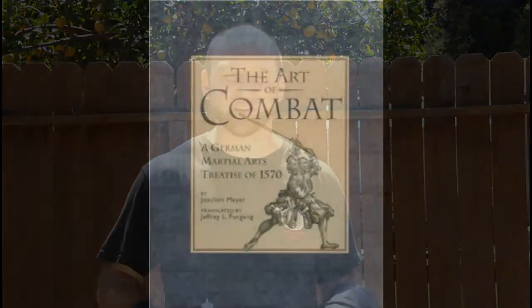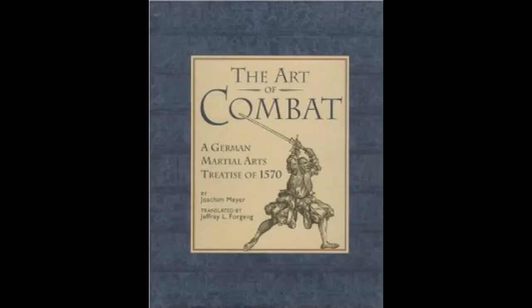Hi, my name is Jeff Jacobson from the Tattersall School of Defense. I had some requests for class notes on a course I taught at SoCal Swordfight 2013 on the art of Joachim Meyer's rapier from 1570. It's a German treatise and the reference for this material is Jeffrey Forgang's translation, published by Greenhill Publishing.